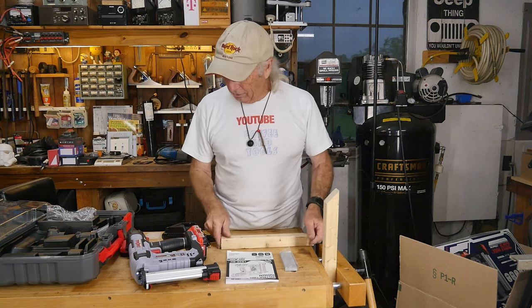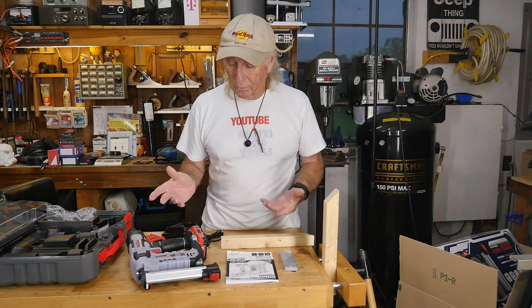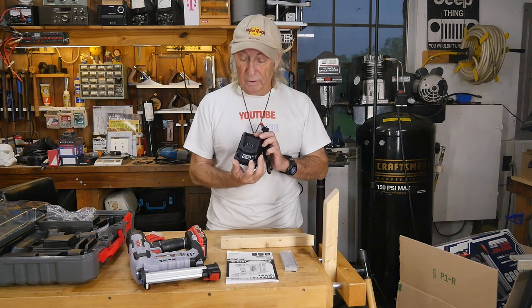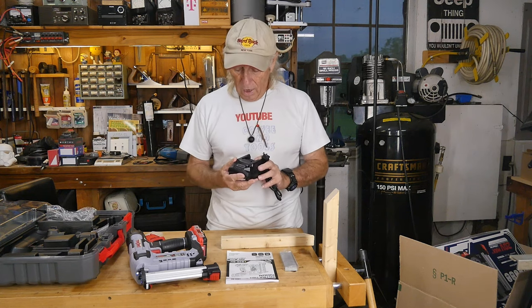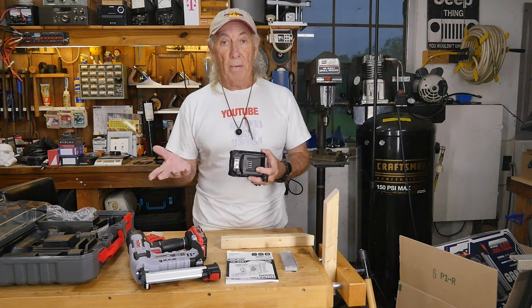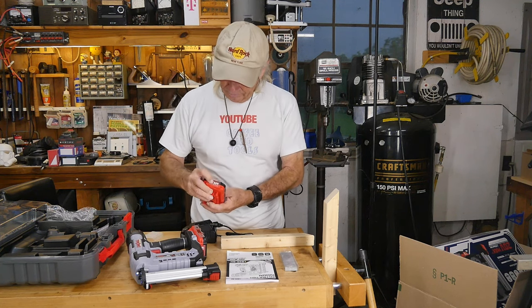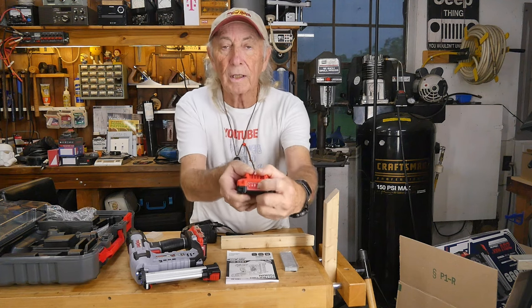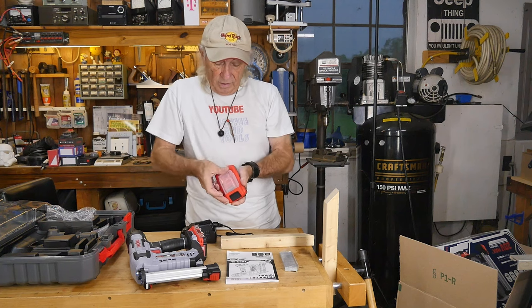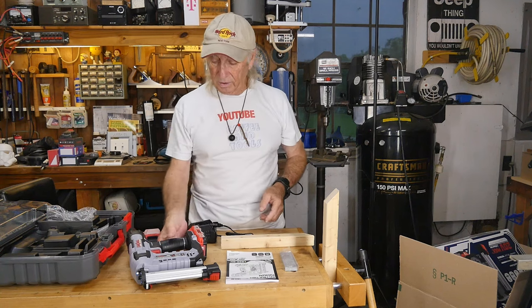The great thing about this gun is it's so portable with the batteries, and because you have two batteries, if you need to switch out halfway through a job, you have that option. The charger has a green flashing light when it's charging, and when the battery's fully charged, the green light stays on solid. There is also a battery tester on here — a little button with three green lights that show you when it's full. When you're storing this, keeping the battery covers on helps keep dust and dirt out of the connectors.